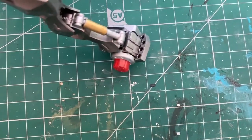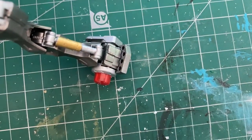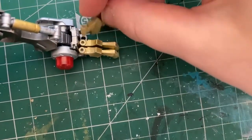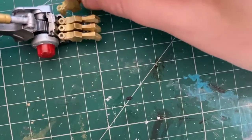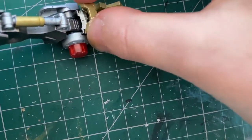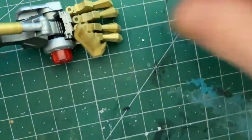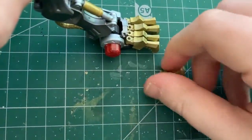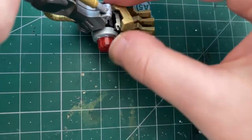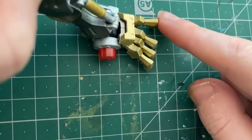I've already done two sets of these before this so I know they fit perfectly, but assembly is still a little finicky. Watch me struggle to stick the final piece in - even on the base set of claws that come with the kit, the piece that holds it all together is finicky. It needs to go in the holes and clip onto the little clips. But it fits and they move perfectly - a little stiff, but that's what you want.